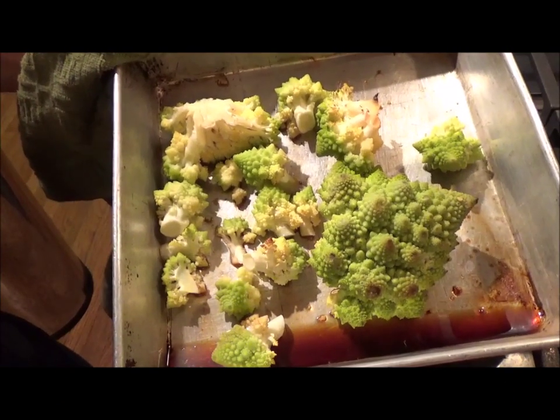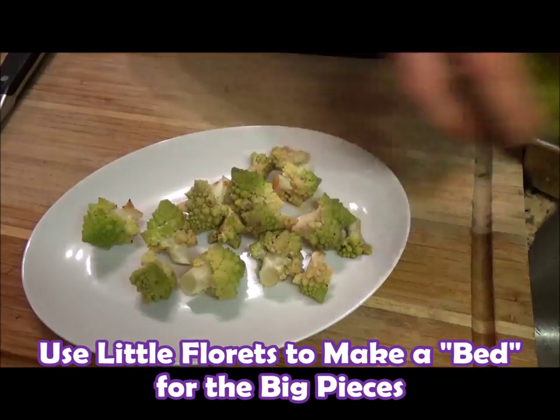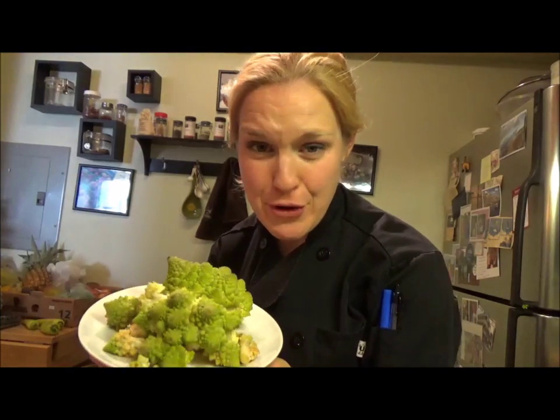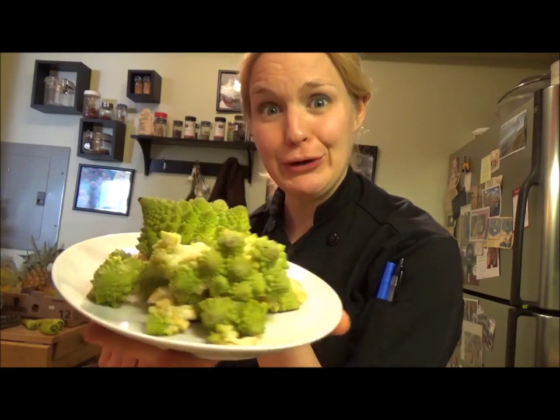Let's plate it up with some salt and pepper. Beautiful Romanesco, ready to eat! Remember, Romanesco rules because plants rule. This is Chef Katie — I'll see you next time in the kitchen. Let's get eating!